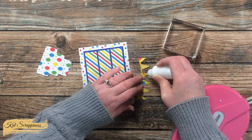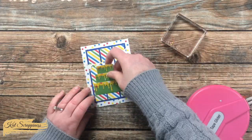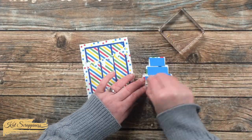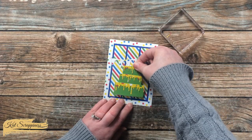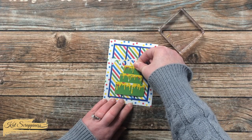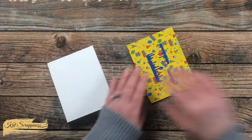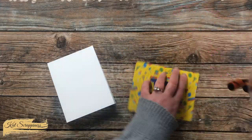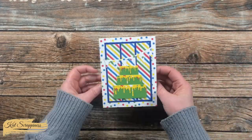While the banner was drying, I added some foam tape to the back of my tiered cake off camera, just to get some dimension on the card. Once I pulled that release paper, I centered the cake at the bottom of the card front. Since this card is already so bright and colorful, I did not add my usual bling, but I did add this to a card base. Here's a look at the finished cards.